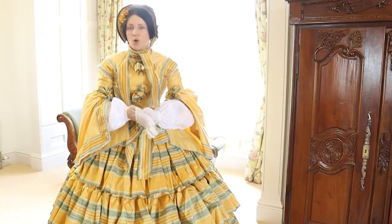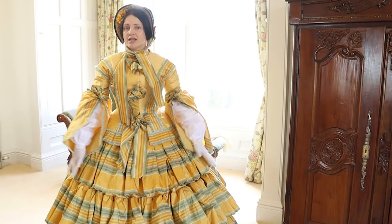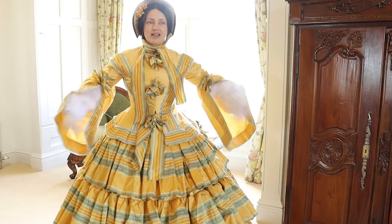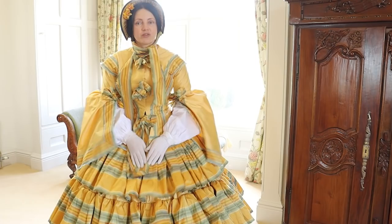Today we are looking at an 1850s outfit for summer or spring for a more affluent woman with a very fashionable tiered skirt. I hope you enjoy that. See what is hiding under all that fabric — there's loads of volume but not a lot of weight to it, and quite a lot of sewing. So let's have a go.